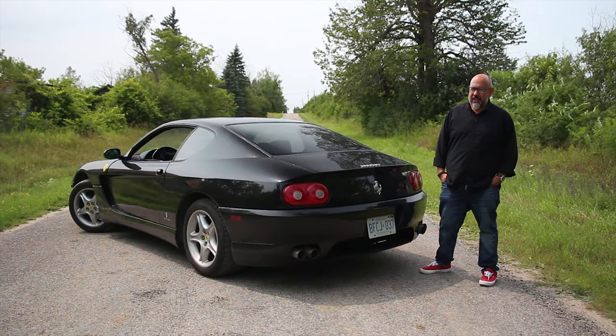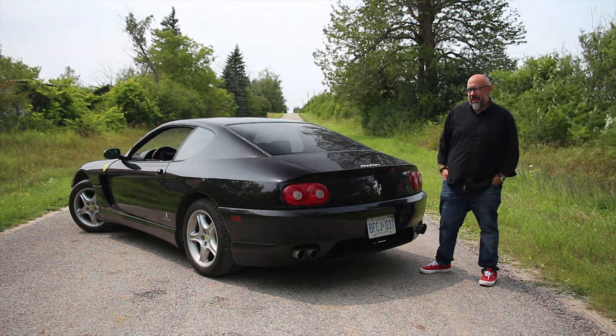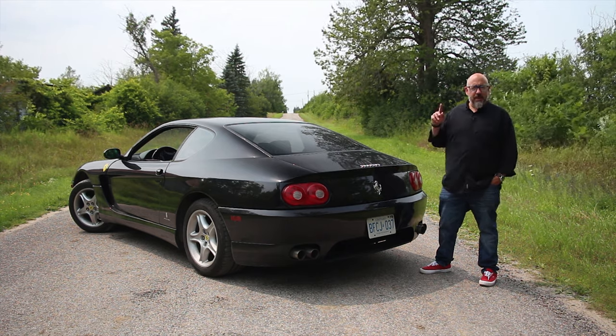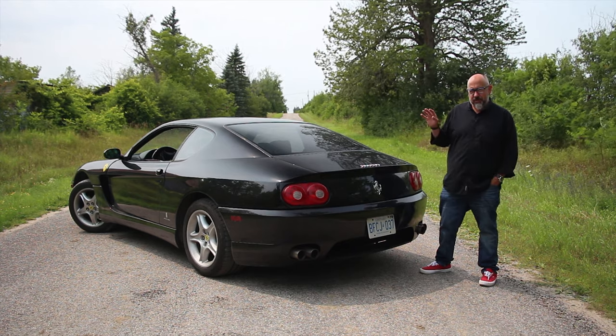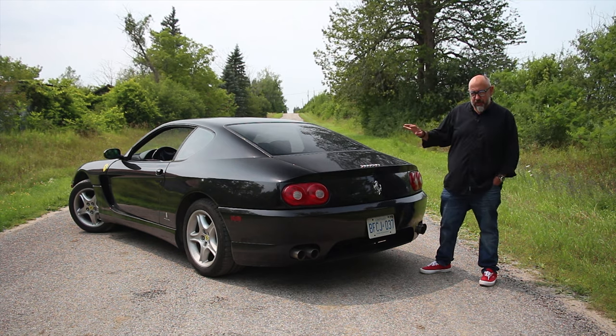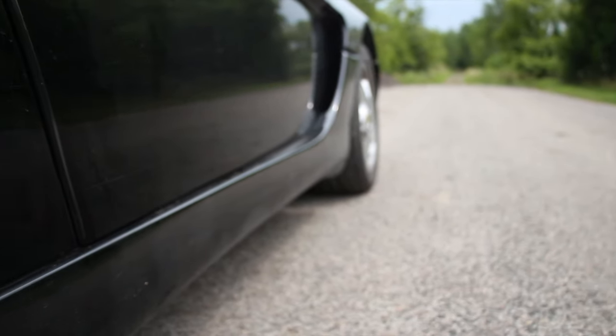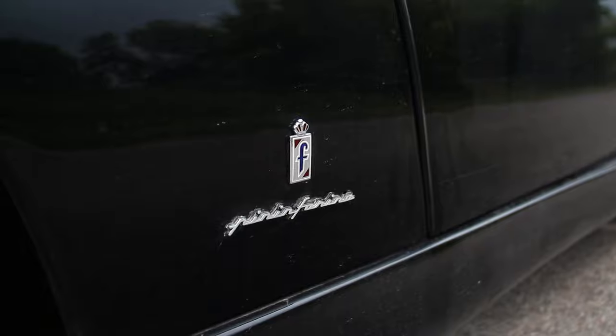Mechanically, this is pretty old school, and everything about this Ferrari 456 is old school, because back in the day, way before this 456, they used to make Ferraris out of tube frames. It's not a unit body kind of construction — this is actually a tube frame construction. On top of that, we've got the Pininfarina designed and manufactured body.